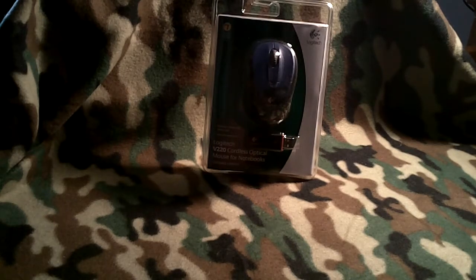Hey there guys, Tech Talk to Blow here. Today we're going to be doing an unboxing on a Logitech V220 cordless optical mouse for my Acer Aspire netbook. So let's get right into it.